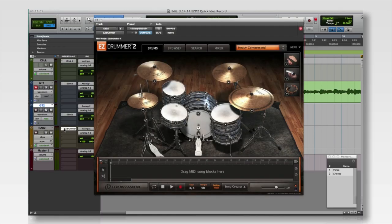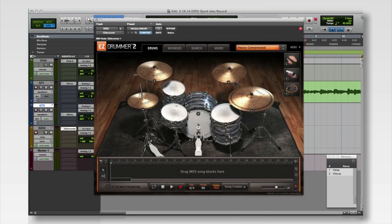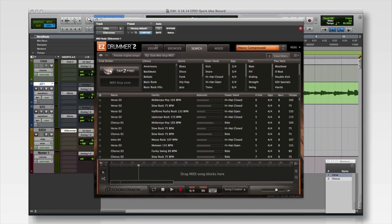Alright, so I have an idea of the type of beat that I'd like to go along with this guitar part, so the first thing that I'll do is open EZdrummer 2 and go to Tap to Find. I've got EZdrummer loaded here with the Heavy Compressed Vintage Library preset selected because it's awesome.